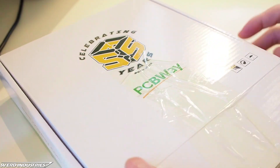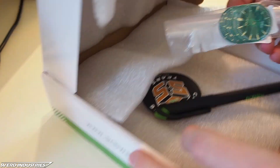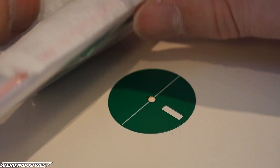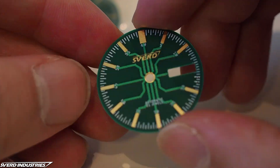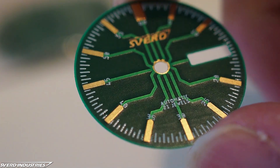This video is brought to you by PCBWay, and this project really wouldn't be possible without their professional capabilities. A watch dial needs to be quite thin, and PCBWay was one of the rare manufacturers able to produce this PCB at the required thickness of 0.2 millimeters — that's seven times thinner than standard thickness.